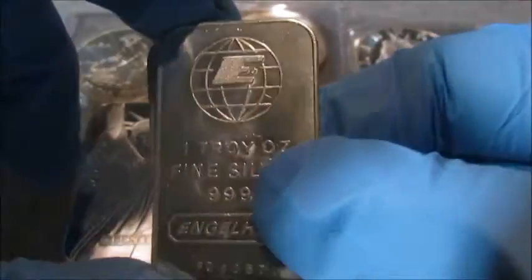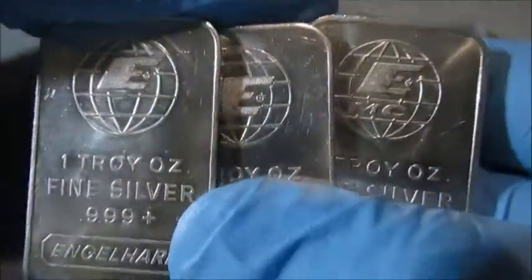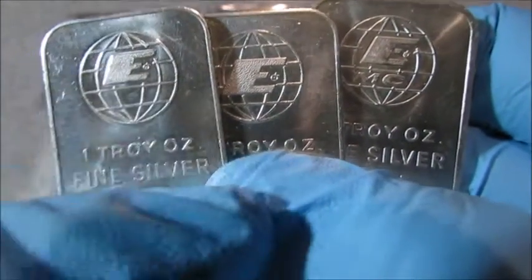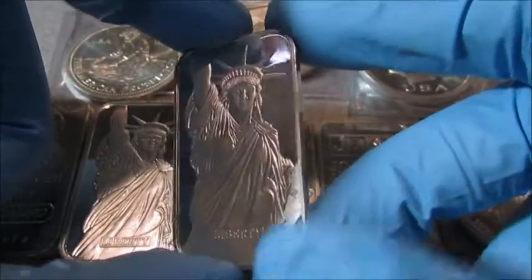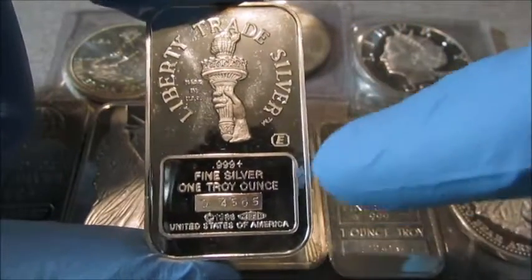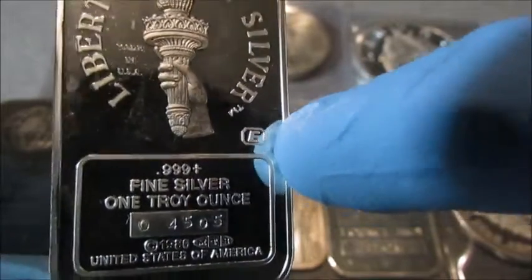Everyone likes Engelhard silver — they're no longer in business, and many people collect the different types of bars. This one's referred to as the small E, the big E, and the EMC, but they have so many different styles of bars it would be hard to get them all. They also came out with this Statue of Liberty bar for the centennial of the Statue of Liberty, so 1986. Three separate companies made this bar, but if you see right here that little E, that means this one was produced by Engelhard.